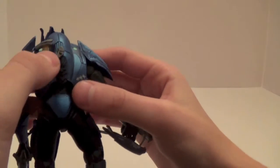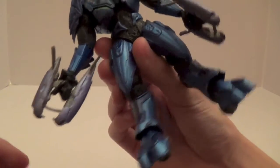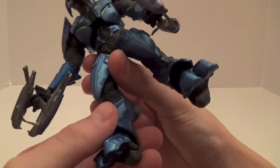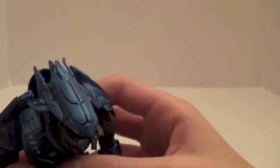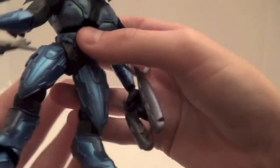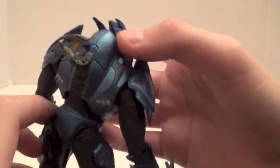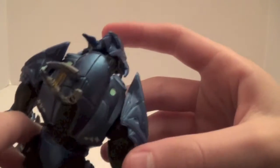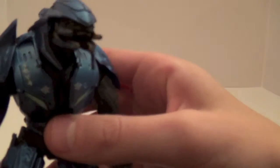He does come with a plasma pistol that you can fit on his back. I gave him dual plasma rifles because it makes him look really good — of course one is upside down again. This might be one of the main reasons to pick up this set as well, as he is exclusive. I'm not 100% sure if you can get a blue Combat Elite elsewhere in the McFarlane line, but just a very awesome figure.